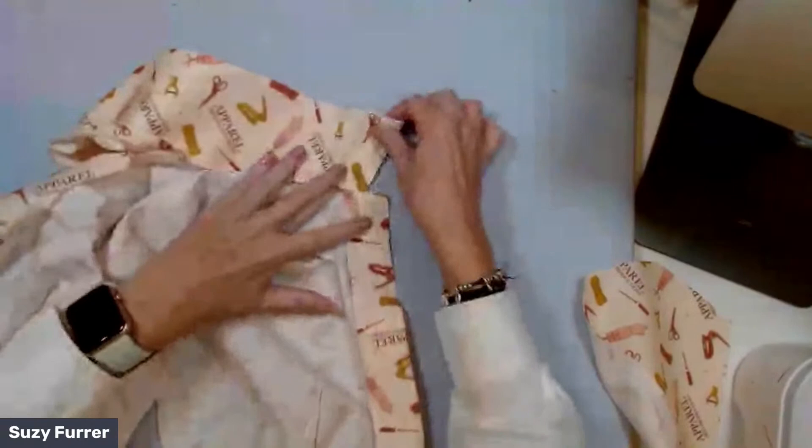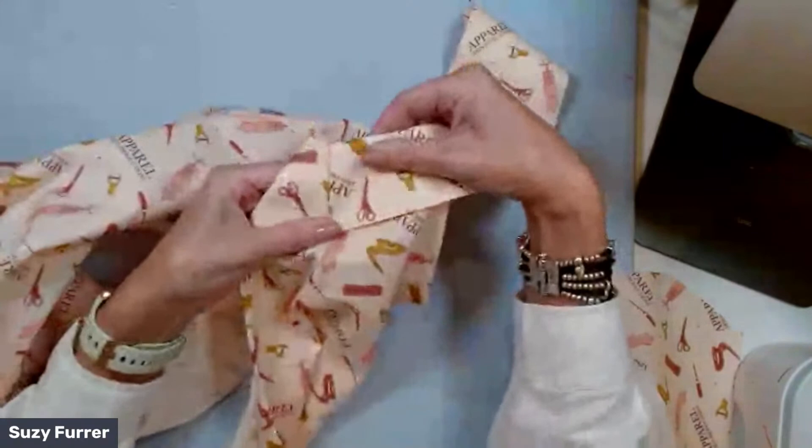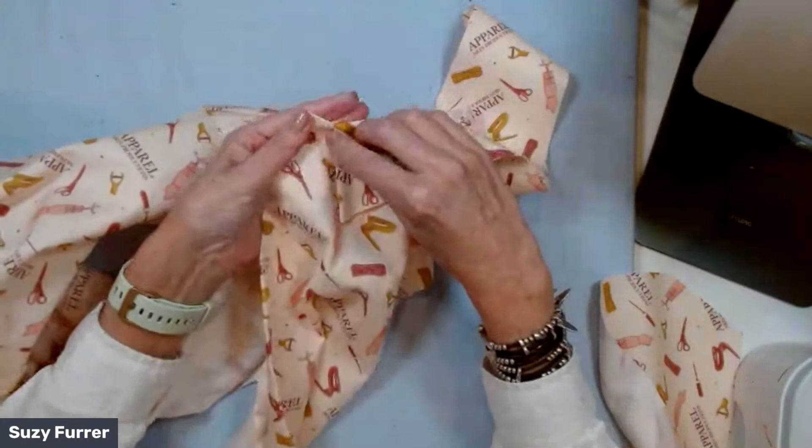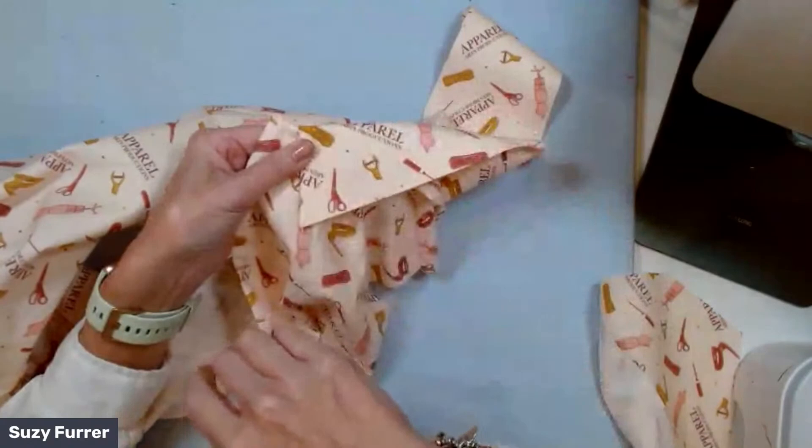Now that you saw that collar, let's look at my sewn sample. Do you see how clean that is right here? This is the collar — it comes down like this. We have a little extension here, and that has to be really clean. I've sewn half this collar and I'm going to show you the other half.